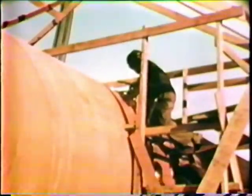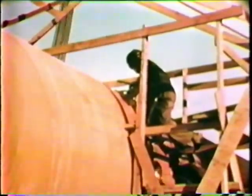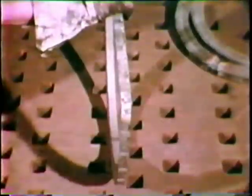The successful application of arc welding depends on the use of proper welding methods. Here's what happens when improper welding methods have been used. Distortion has caused this job to warp out of shape, and the same thing has occurred to this metal tray. The purpose of this film is to show how all distortion can be controlled and prevented.